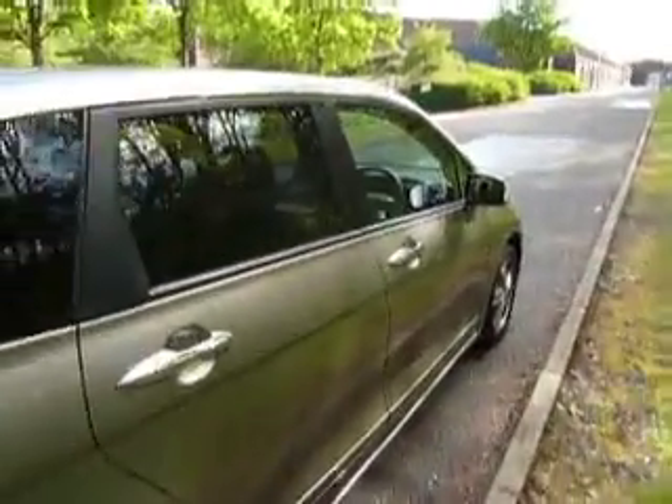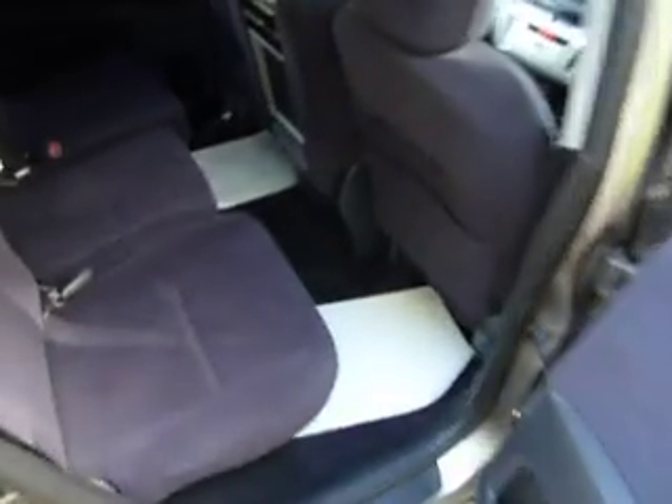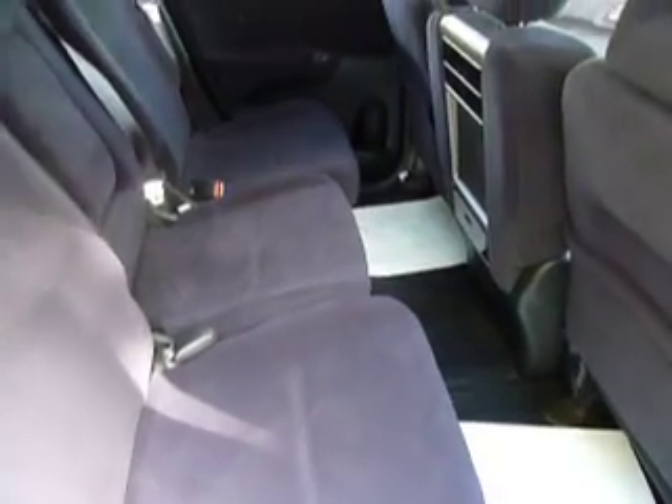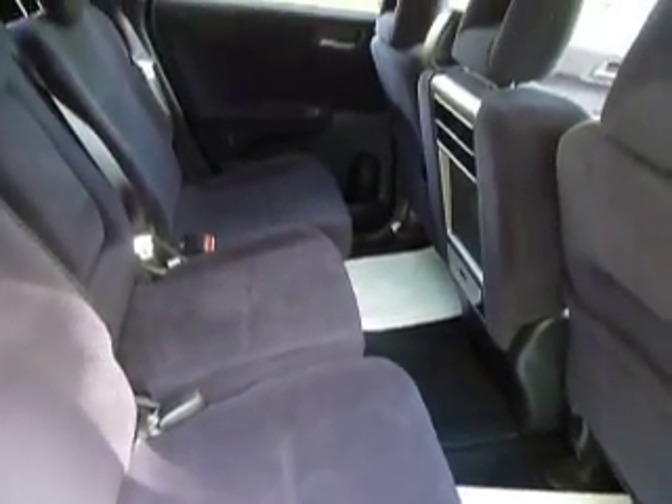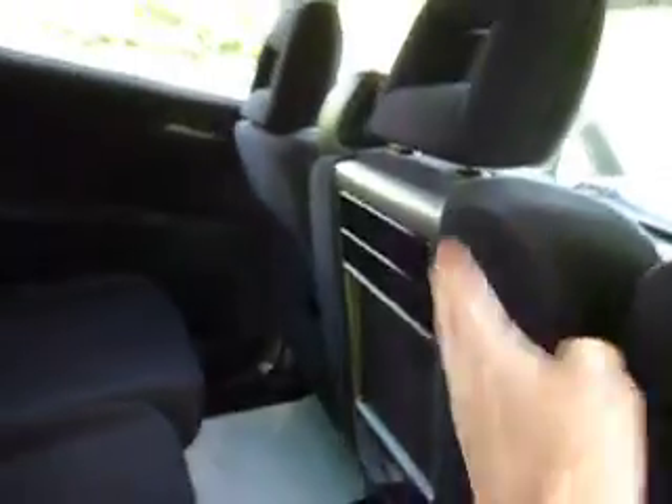Coming right into the back now, I'll just show you the legroom. You can see there's plenty of legroom there, and the middle seat is actually slid a tiny bit back, so it will go further back than that as well. You can also see there's a bit of a tray table. That seat doesn't have to be up all the time — it folds down into the front, creating armrests and cup holders instead.